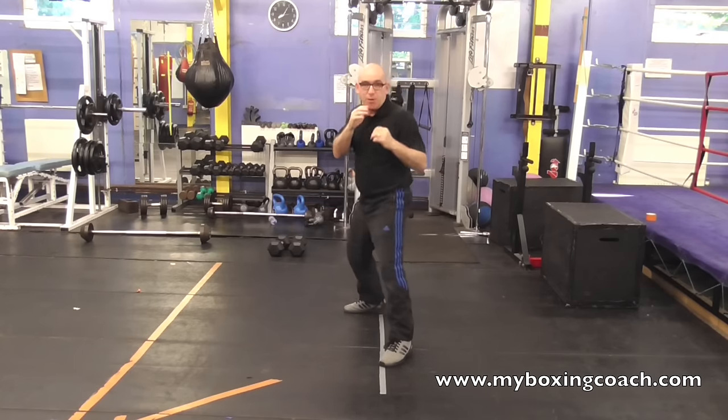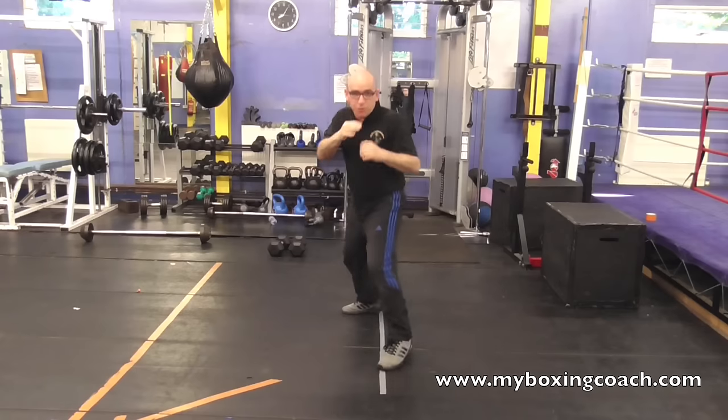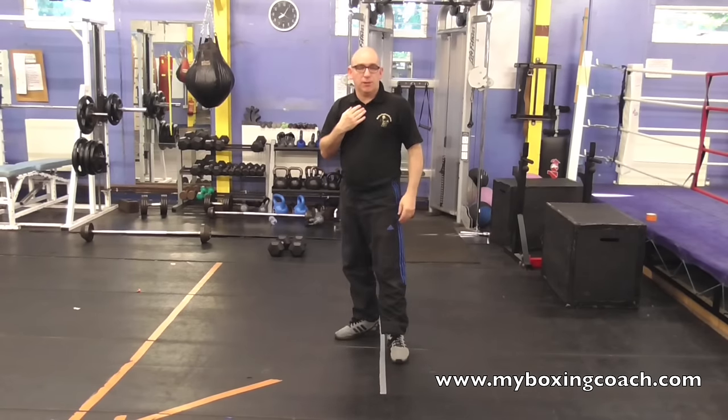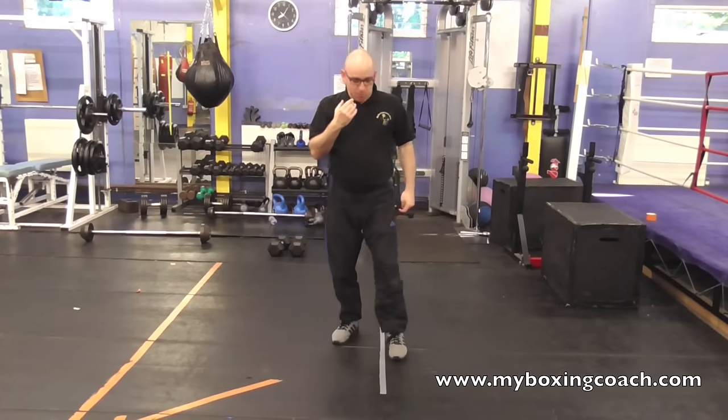Thirdly is the foot feint — that's using the feet. Pretend that you're going to go into range. A couple of tips about feinting.